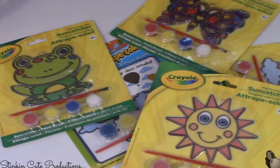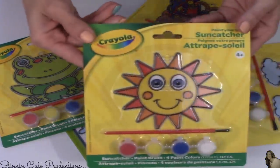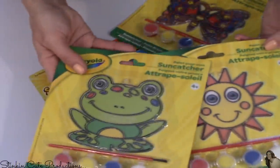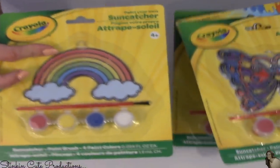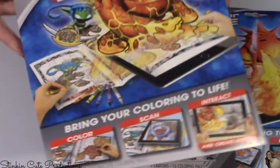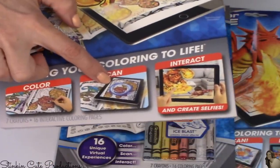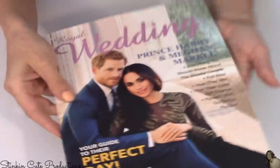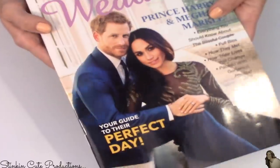More fun summer crafts for Ally. Dollar Tree is carrying Crayola sun catchers with the paint, so I picked up several of these: the sun, the frog, the hot air balloon, a butterfly, and a rainbow. Dollar Tree also has these Color Alive 2.0 by Crayola — you color the picture and it's got some kind of magnifying glass that brings it to 2D and 4D. And who isn't in love with this couple? Prince Harry and Meghan Markle — it's all about their wedding, lots of fun pictures. I really liked watching Meghan in Suits, so I had to pick one up.